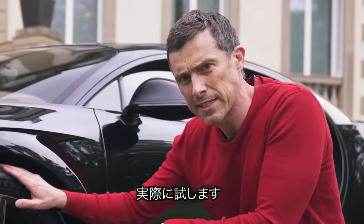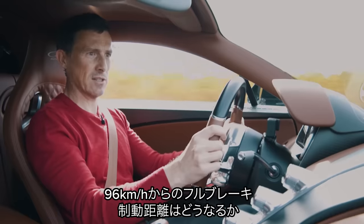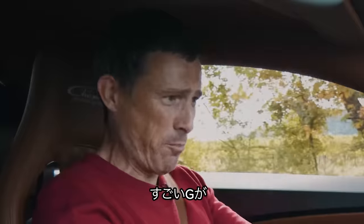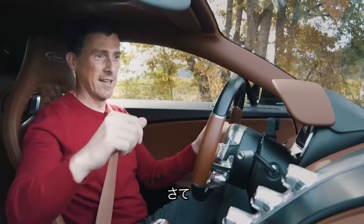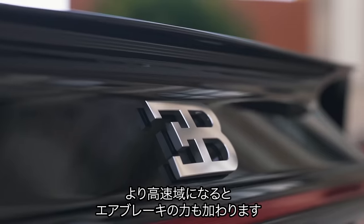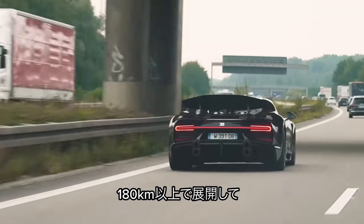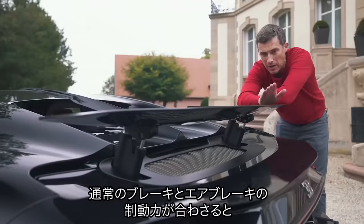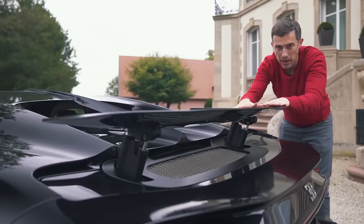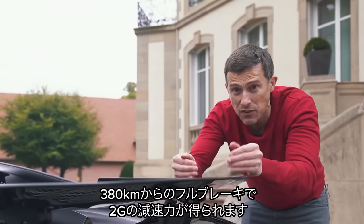Let's find out with a brake test — a full emergency stop from 60 miles an hour to see how long it takes to stop. The car stopped in 33 metres. When braking from higher speeds you also get help from the air brake, which deploys from 180 kilometres an hour. The combined effect of the friction brakes and the air brake from 380 kilometres an hour gives you two G's of deceleration.